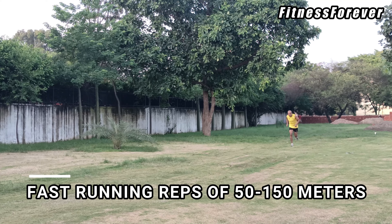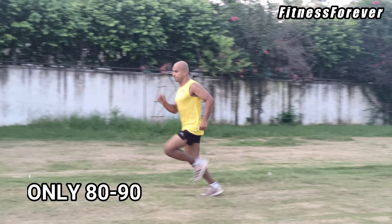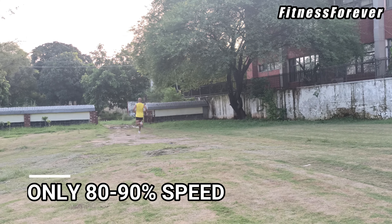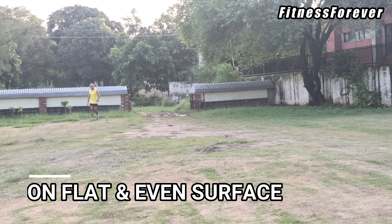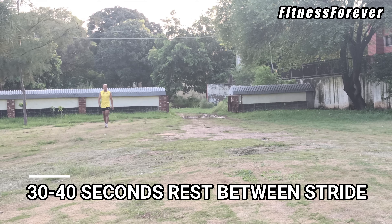Strides are basically fast running repetitions of 50 to 150 meters. Fast doesn't mean an all-out sprint. Strides should be done at only 80 to 90 percent of our full speed on a flat or even surface. 30 to 40 seconds rest is to be given in between each stride.